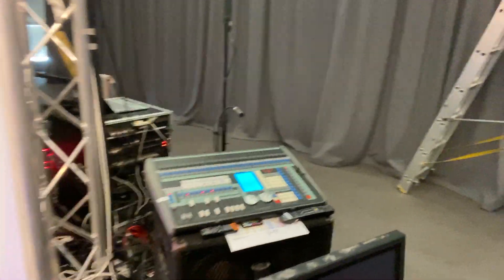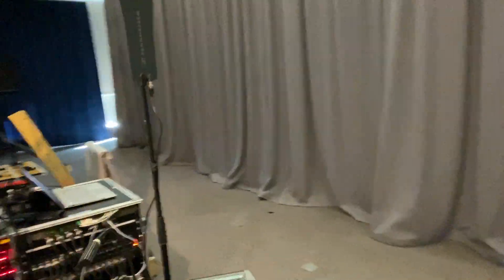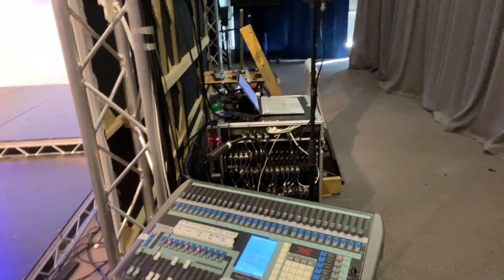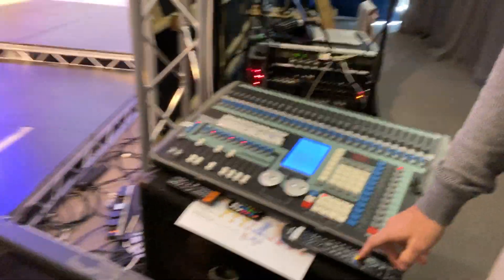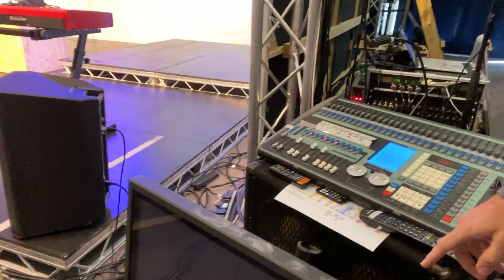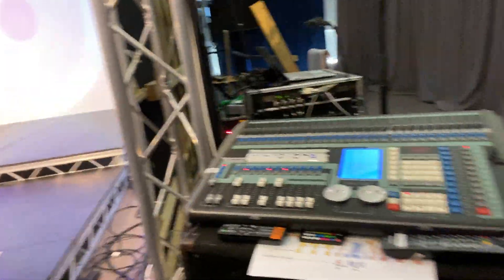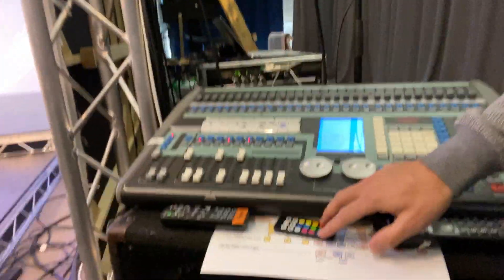Over in the corner on the far right of the hall, we have a lot of our racks and we currently have the lighting desk as well. Remote controls are living here - we've got the remotes for the various TVs on the side screens, remotes for the projectors, and the little remote here is for the LED tube lights.